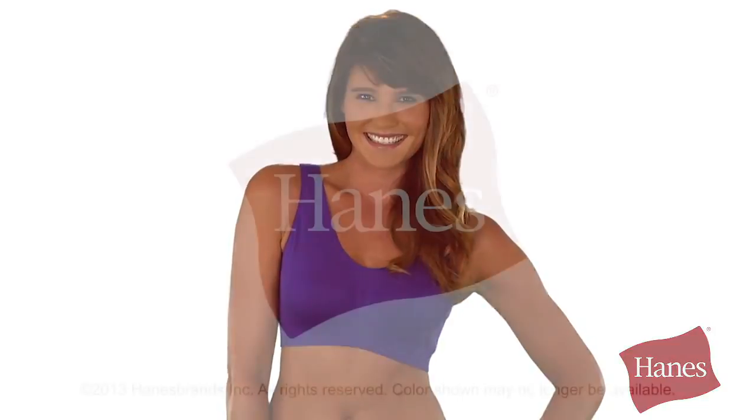The Hanes Comfort Flex Fit Pullover Bra keeps you in comfort day and night. And it's such a value in a convenient two-pack.